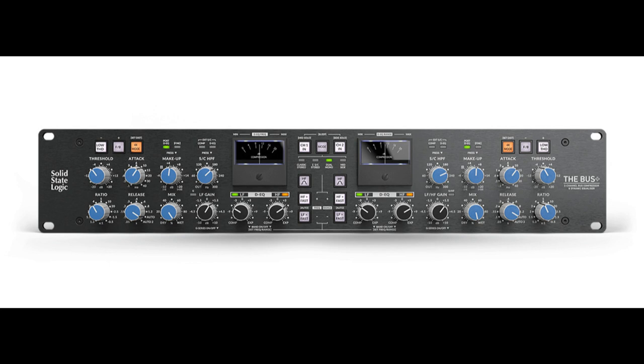Welcome to Music Gear, where we bring you the latest info on new music instruments, software, and other gear from around the world. Solid State Logic announces the Bus Plus — the ultimate bus compressor. The Bus Plus is a stereo dynamic rack-mountable hardware unit inspired by the legendary SSL 4000B bus compressor, with added unique coloration options and modern processing tools.